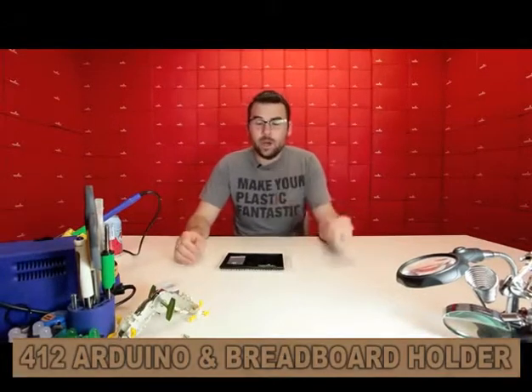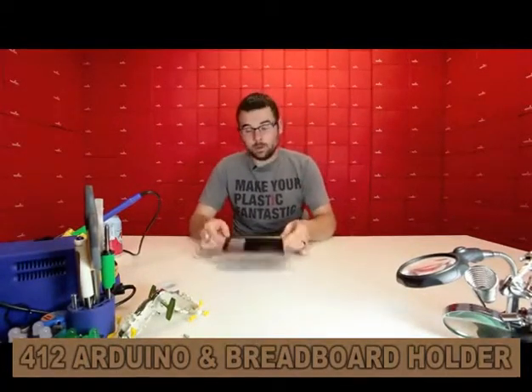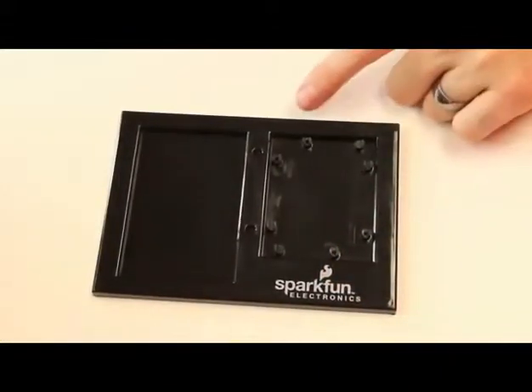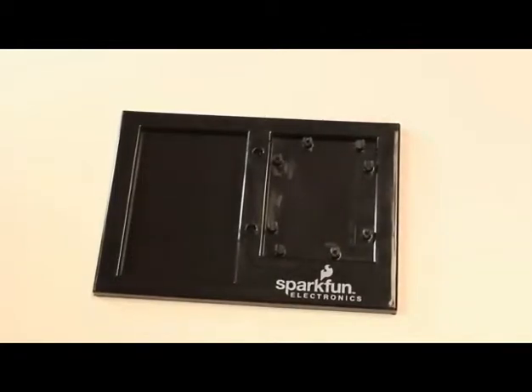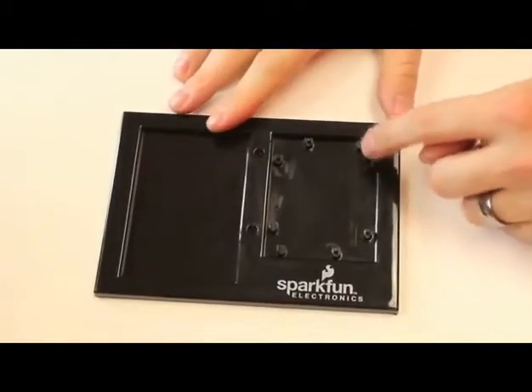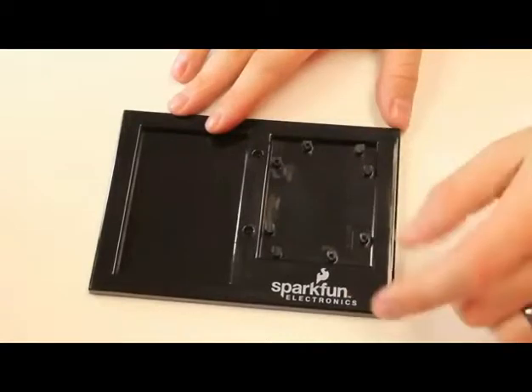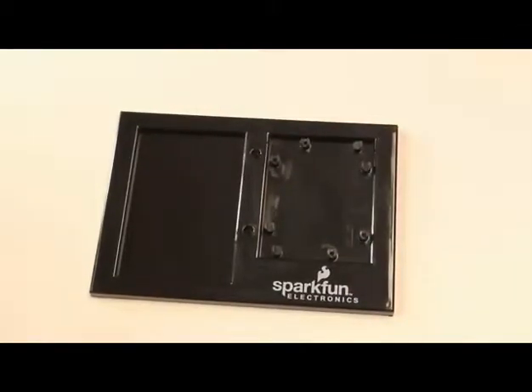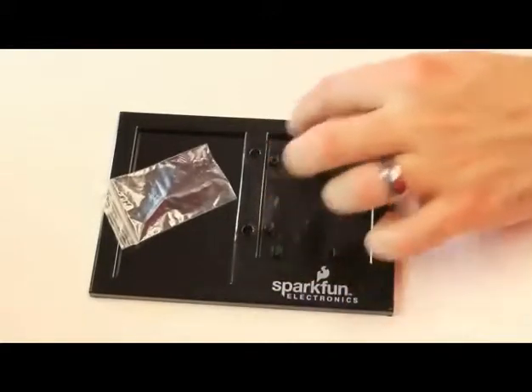First up this week, we've got an all-new Arduino and breadboard holder. This is a little different than the one that we've currently been carrying in that it doesn't have those little clips that seem to break off quite easily. It just has these little spacers, basically. The Arduino fits over top of it, and we include a couple of screws to just screw into these holes.